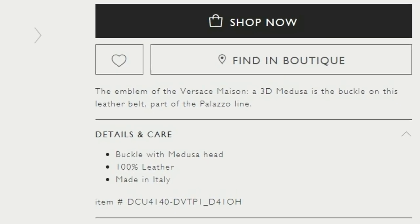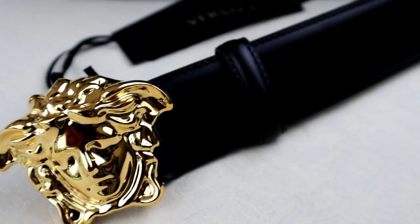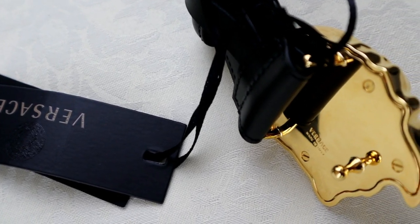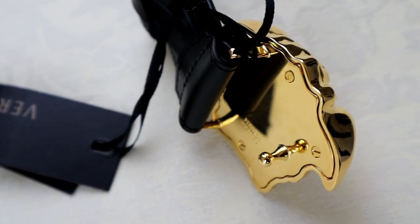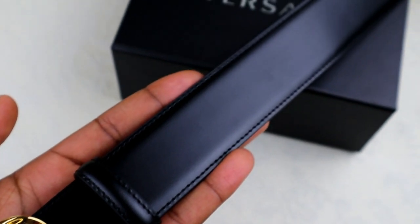If it was real gold, that's something they would include in the description, so it's safe to assume there's no real gold on the buckle at all. Having said that, it does have a really nice classy finish to it. It is a bit of a big buckle so it does stand out a lot when you wear it, as you'll see shortly. But if that is your style and you're one of those people who wants to stand out, you can't go wrong with this belt.